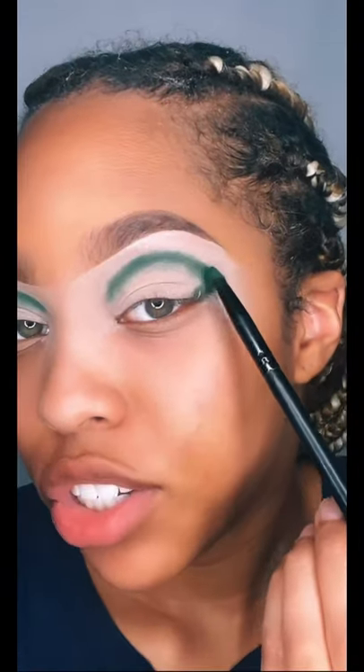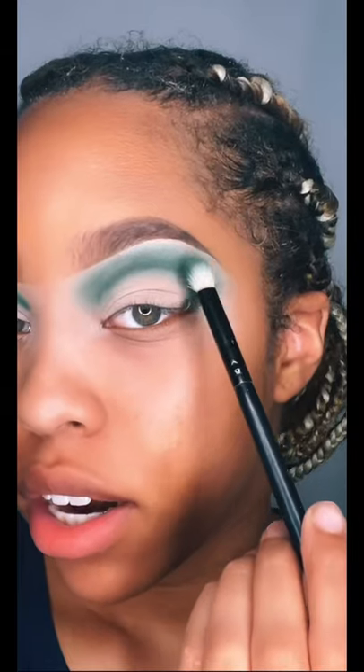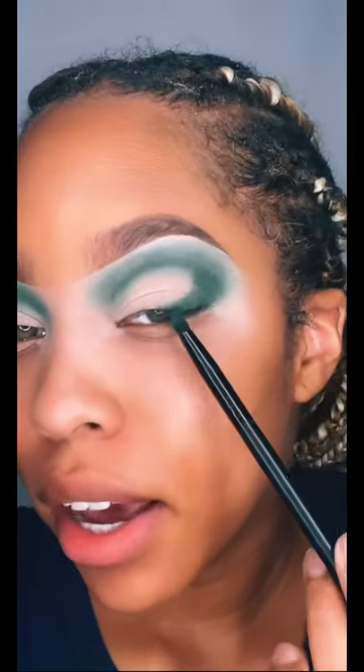I think I'm going to start out with the dark green in my crease. I just packed James Charles shade Daddy in my crease and I'm going to blend it out. I only added a little bit more product on my brush, but now I'm just blending it out — just for some flavor. I just added this back in.